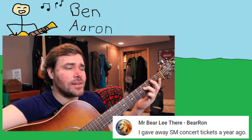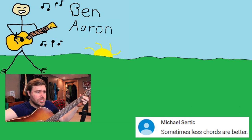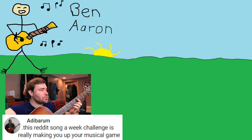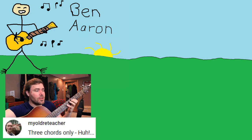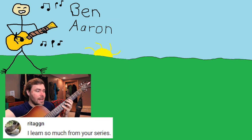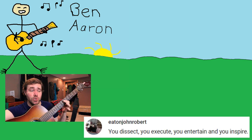Like these beautiful comments from last week's video: "Keep on rockin'." "I gave away Steve Miller concert tickets a year ago." "This one sounded really cool, but you always do." "Sometimes less chords are better." "This Reddit song-a-week challenge is really making you up your musical game. Nice work, this one suits you, B.A." "Three chords only, ha." "You make that guitar sing." "I learned so much from your series — you dissect, you execute, you entertain, and you inspire."